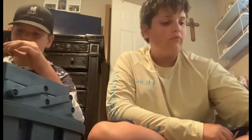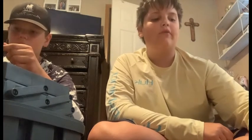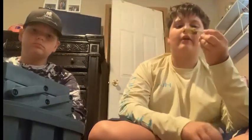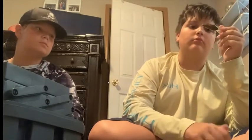Now we have another crankbait - it doesn't say the name on it. I've never caught anything with it. It looks like a good one - it's more like a swampy area bait. You'd use this in a swampy area. It's not a bad bait, I've just never caught anything with it.